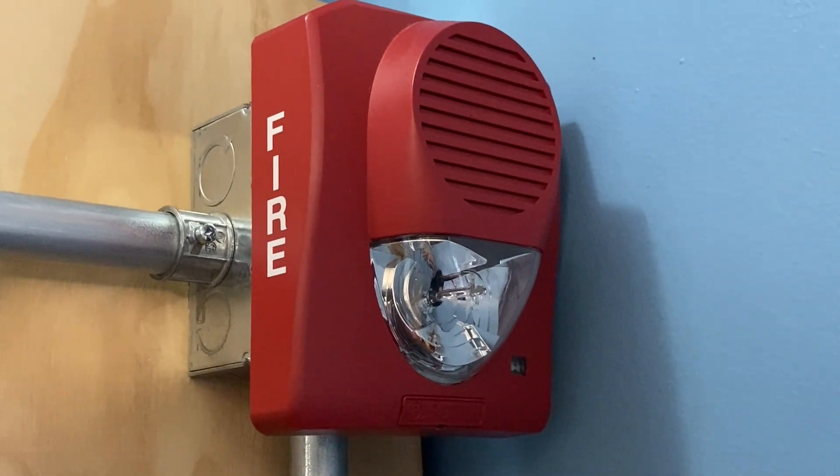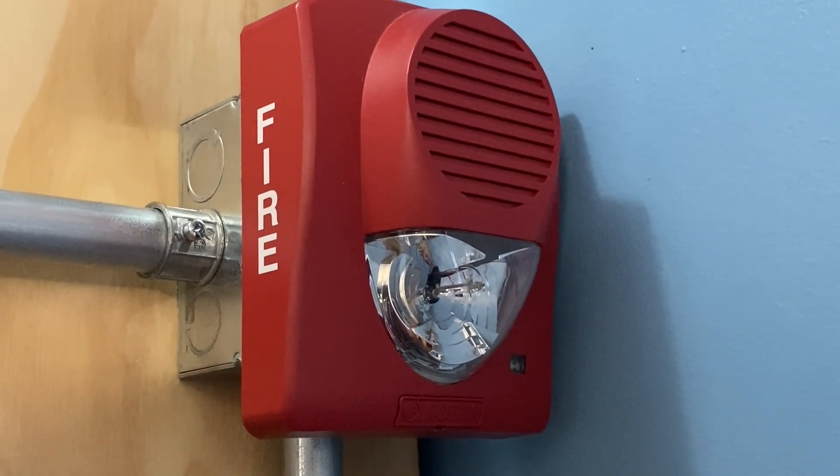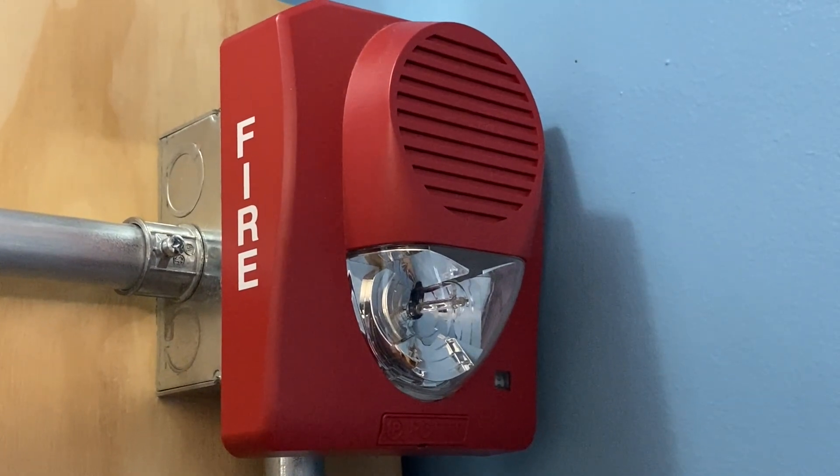For our second notification appliance on today's system we have a Potter SH1224R. This device is set on fixed 75 candela and we'll be doing Code 3.